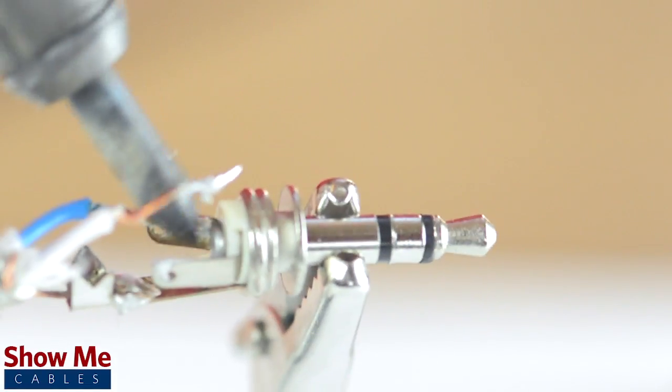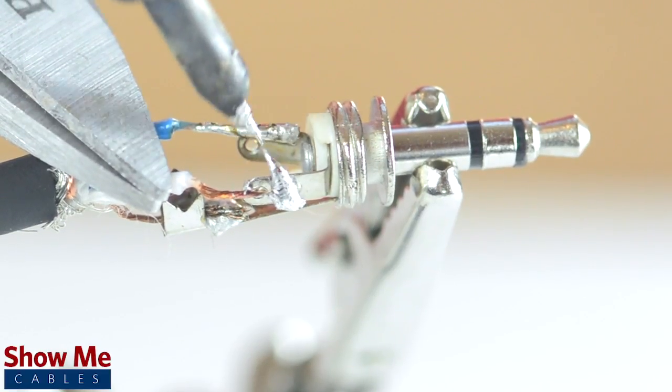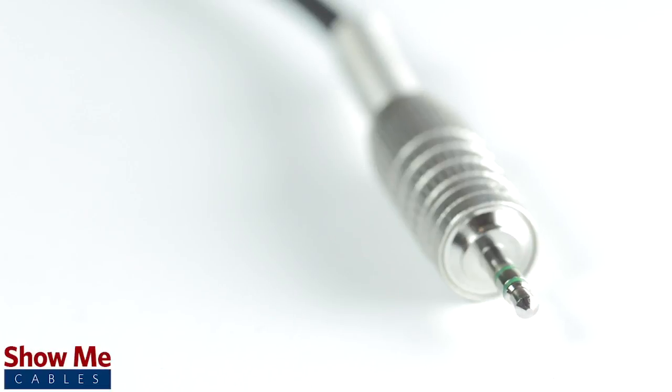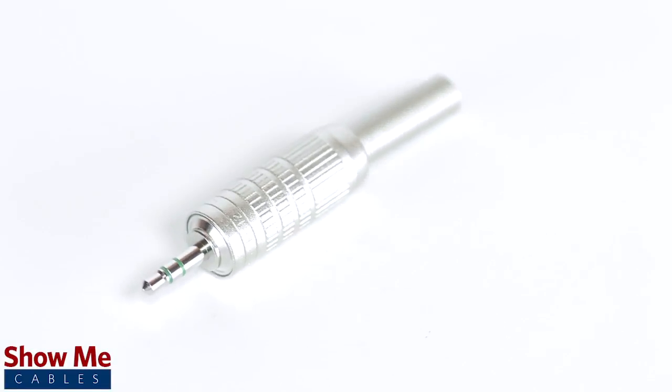Solder the tinned shield to the sleeve and the conductors to the tip and ring. Using pliers, pinch the strain relief onto the outside jacket. Slide up the strain relief and tighten onto the connector. Congratulations, you have successfully soldered the 3.5mm connector. For all of your cable and connector needs, choose ShowMeCables.